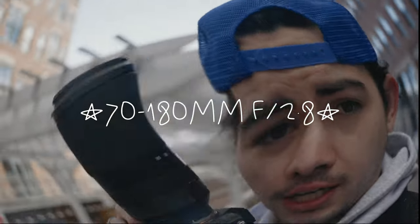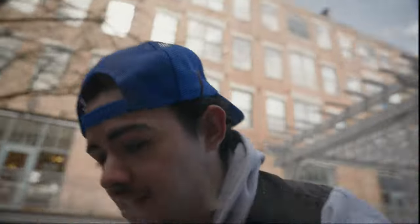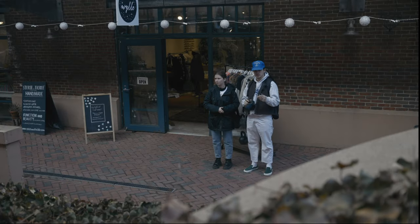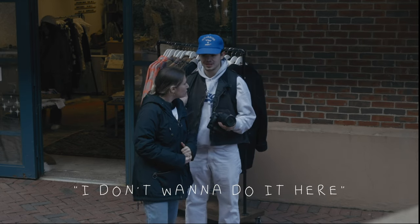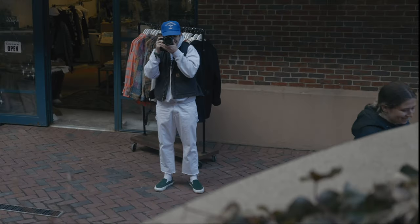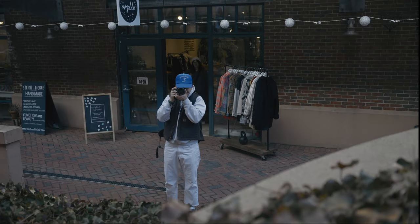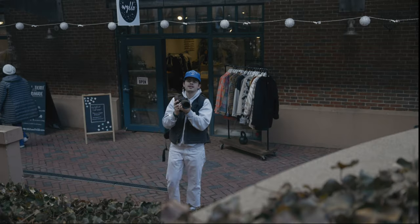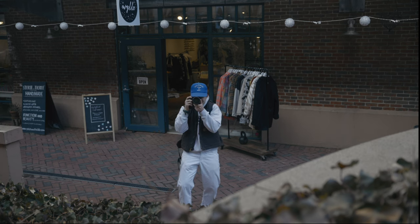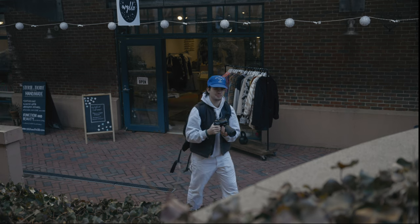Basically today I'm talking about the Tamron 70 to 180 — this is my go-to lens for sports and kind of long-distance shooting. It's been apparent to me recently that most of the people on this channel are watching my sports videography videos — the numbers really show that. I'm going to take a picture of the camera. That looks so cool! I'm taking pictures of her now — okay, I'm sorry.